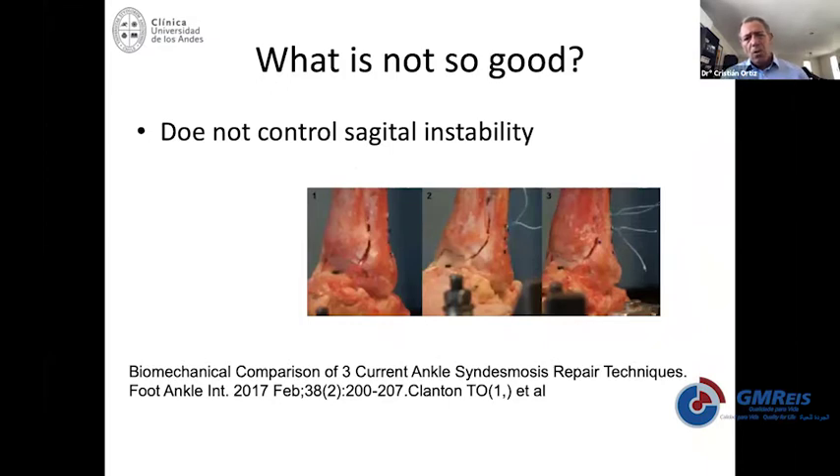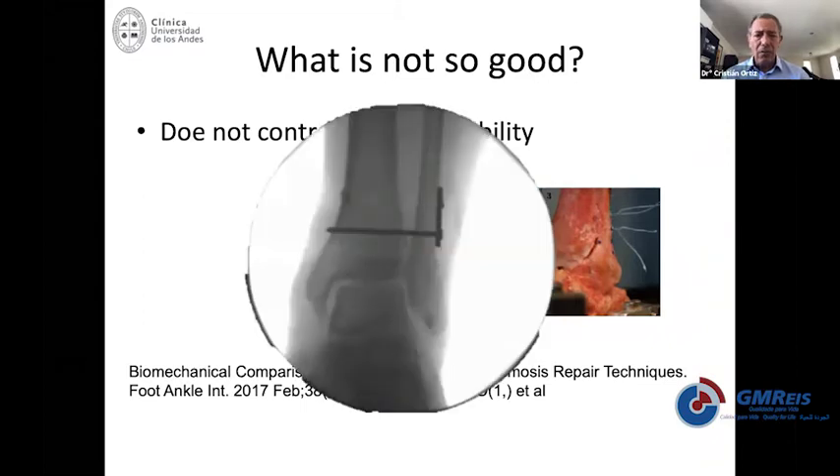What is not so good about flexible fixation is that it doesn't control the length of the fibula. So if you have a high fracture and need to use flexible fixation, you may use a clamp, hold the distal fibula, correct the length, correct rotation, and then fix the length with the screw. Then in the other hole of the plate, use a flexible fixation.